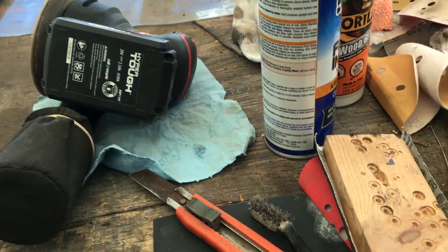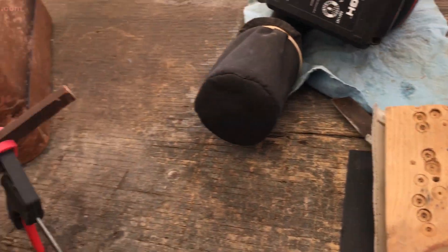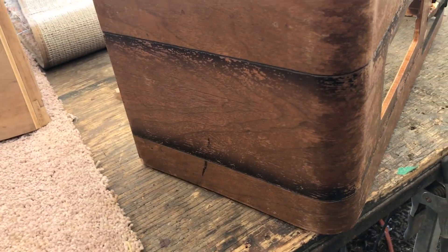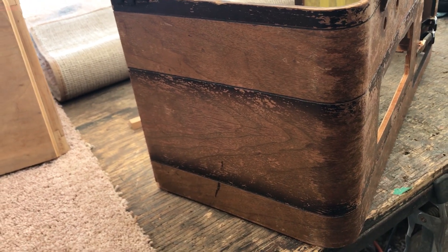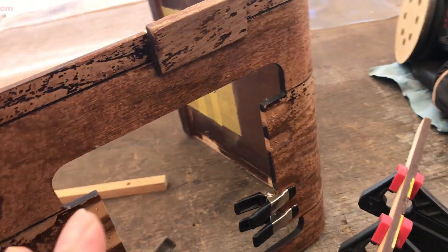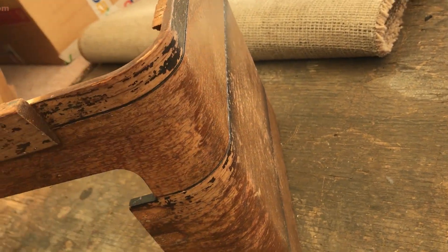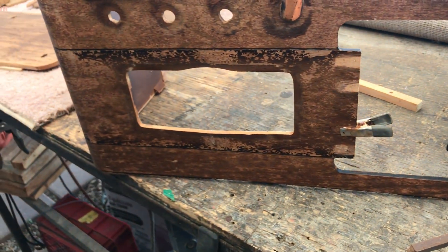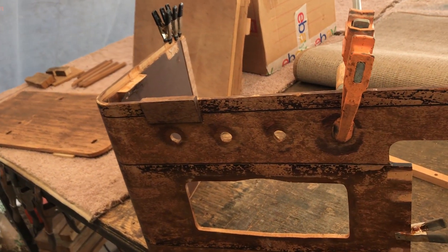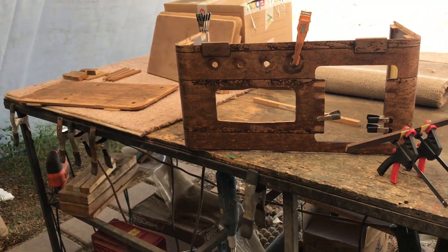We're going to hit it with some 50 grit, backed up by 120 grit, and then we're going to go hit it with possibly a 220 or 320 grit in order to schmooze it all out, get it all one level, minimize the grain and valleys in the thing. Then it's going to be ready for fit-up to the bottom and the top. So stand by — we're going to have more fun coming later.